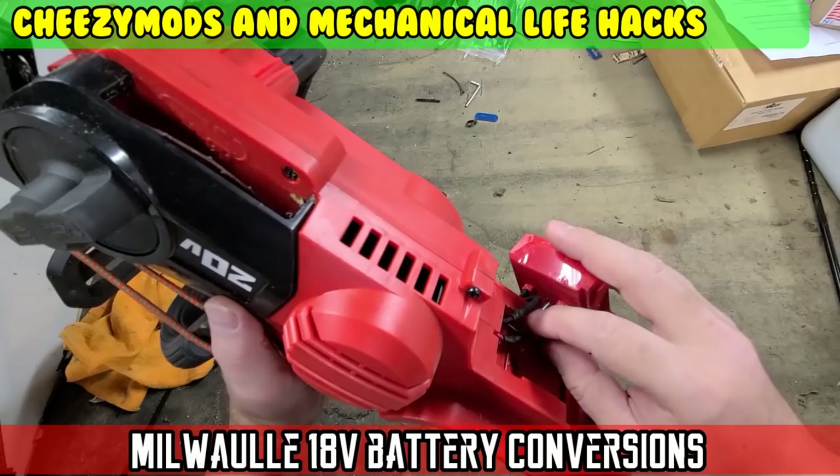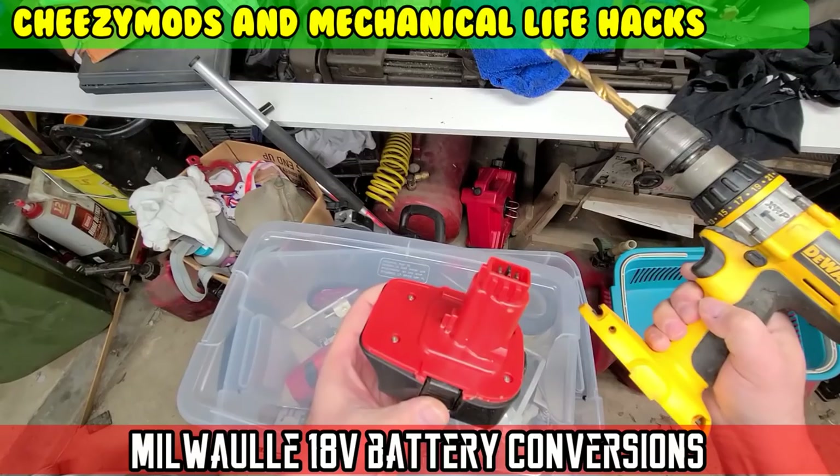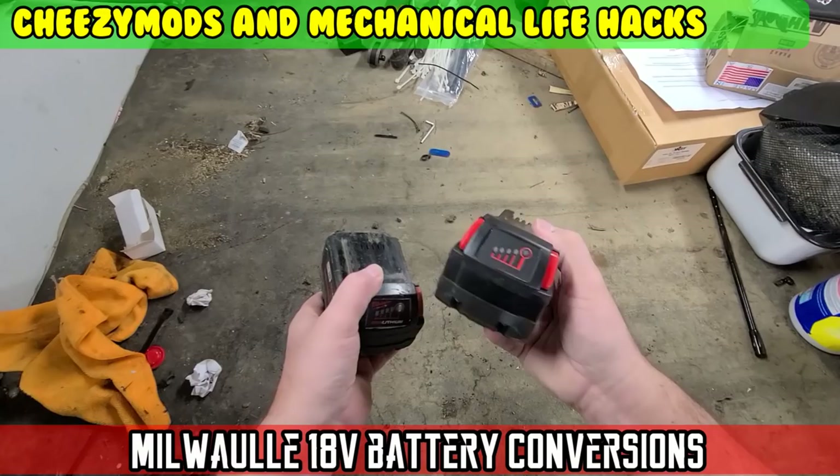It's time for the Cheesy Mods Mechanical Life Hack Show, where you send me your videos of mods or mechanical life hacks and I show the world. You the viewer can comment below whether you like or dislike.